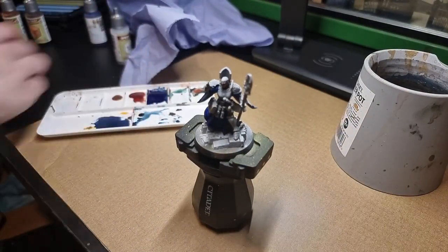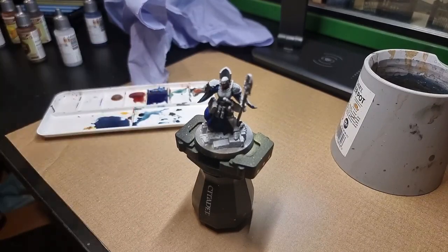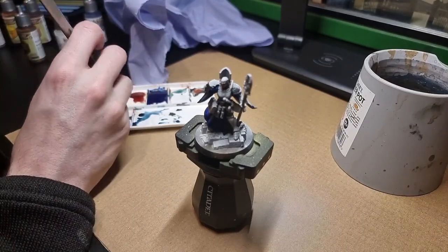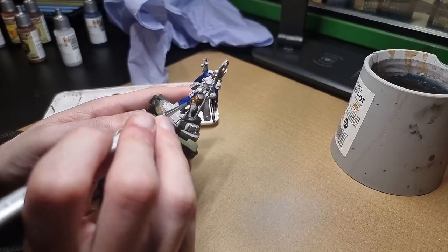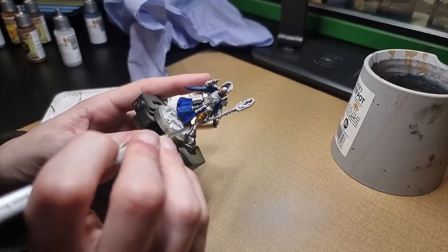After the skin, we use Golden Armour. This will be used to do all the armour of this model as well as the top of the staff. It's worth noting that the metallic speedpaints don't function the same way as other speedpaints; however, they work great for one-coat coverage.